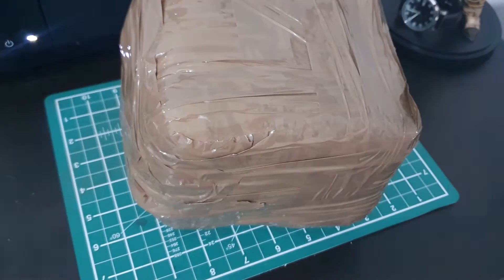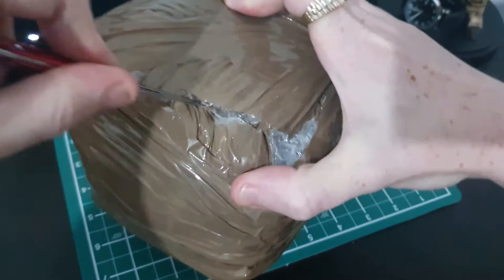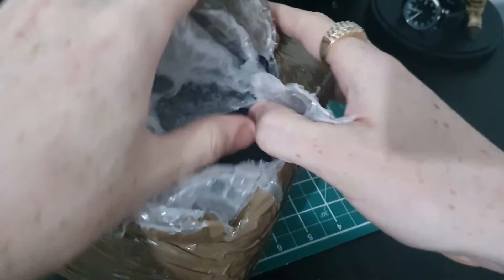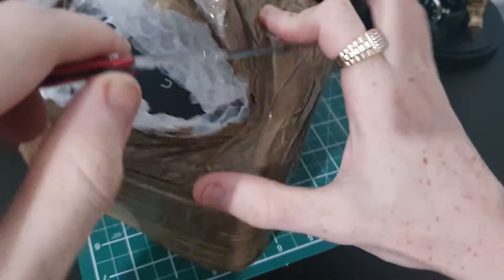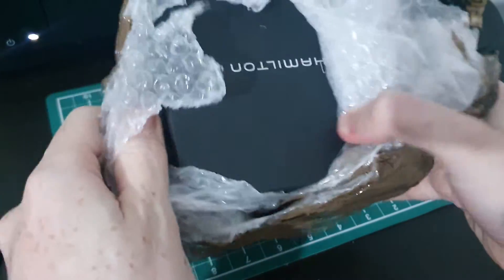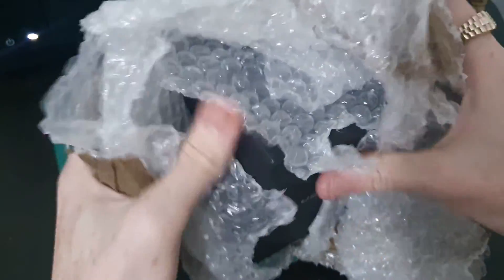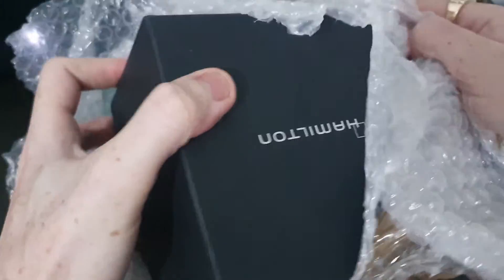Not exactly the smallest parcel we've had on the channel. I sent his Oris back in the most bubble-wrapped condition you would ever see - I just don't trust Royal Mail, not with that type of watch anyway. Oh, a little sneak peek of what it is there. This one seems to be his Hamilton Khaki Pilot.